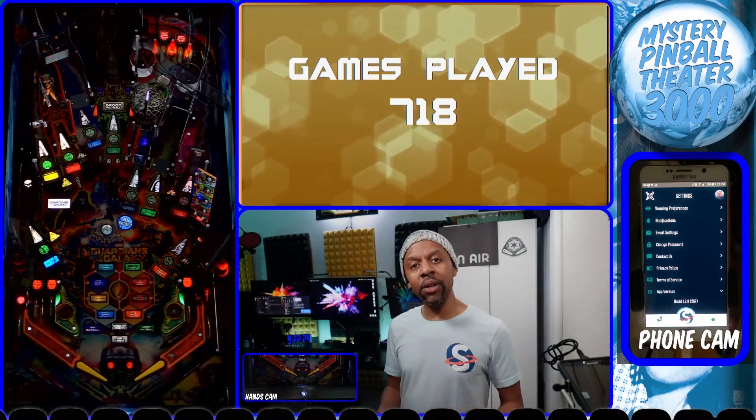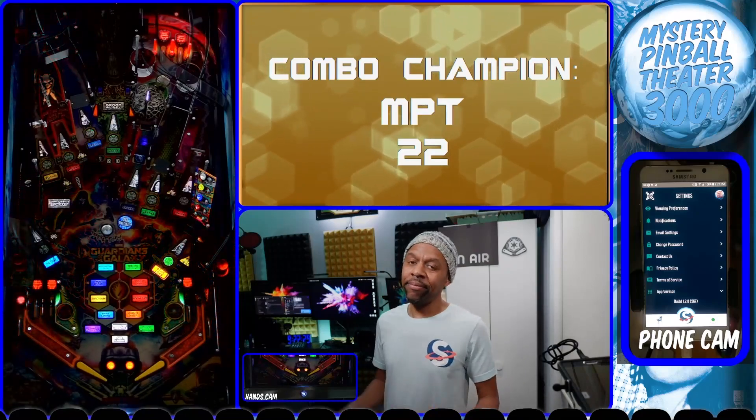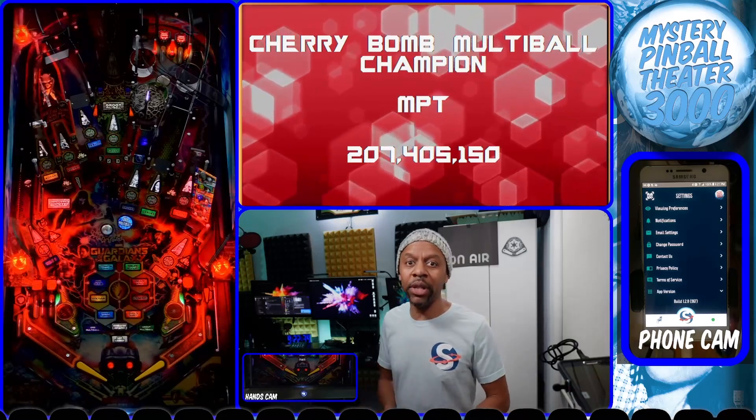If you don't already have a Scorebit account, when you download the app it's going to pop up and ask you for a username and password. Create an account — that's about as hard as it gets. Once you create the account, come on back and we'll continue.